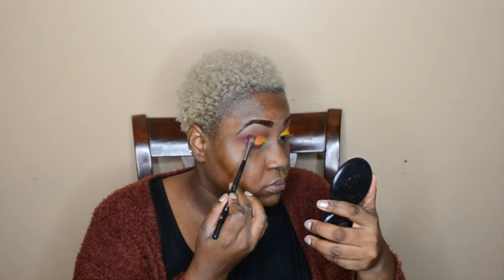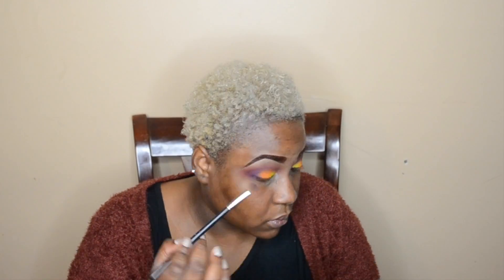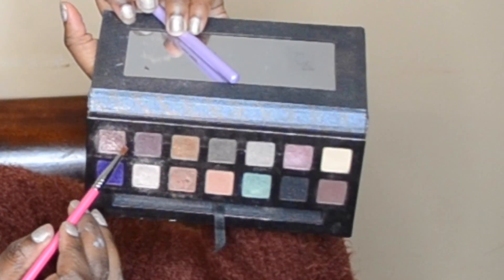I blend with the brush I used before — it's a technique I learned and it always works for me. Going back in with my Anastasia Beverly Hills Self-Made palette, I'm taking the deeper purple and going over the purple I used before, blending that with the same brush. From the same Self-Made palette, I'm taking a champagne — a very, very pale pink color — and applying that to my inner corners.